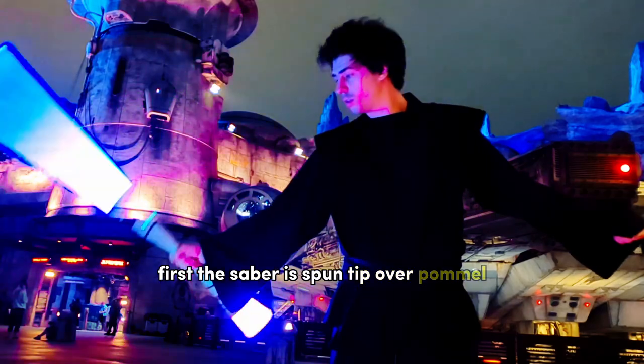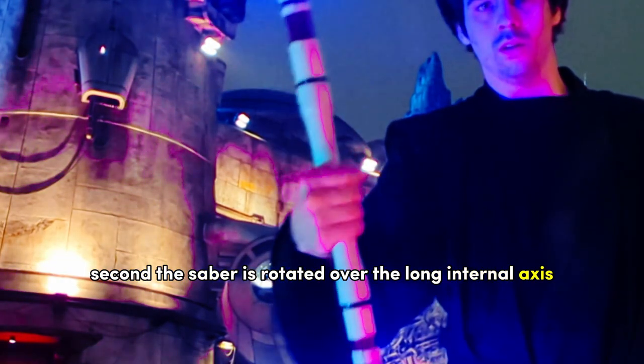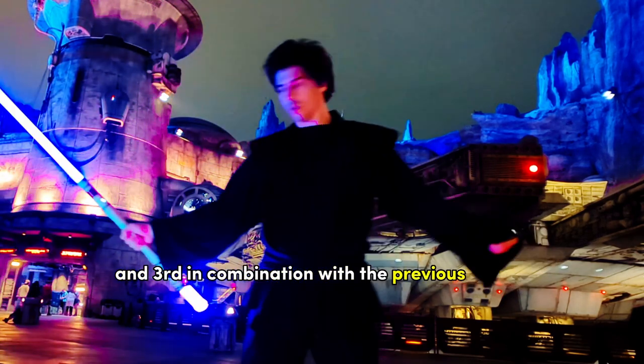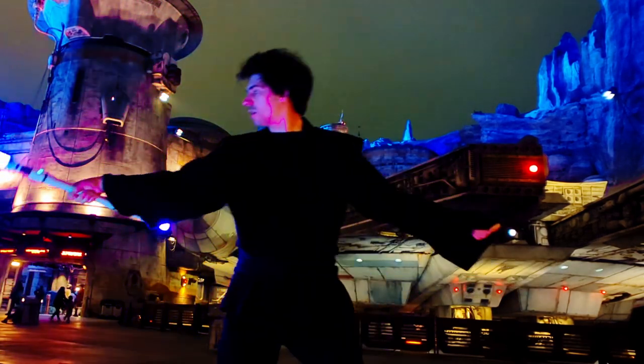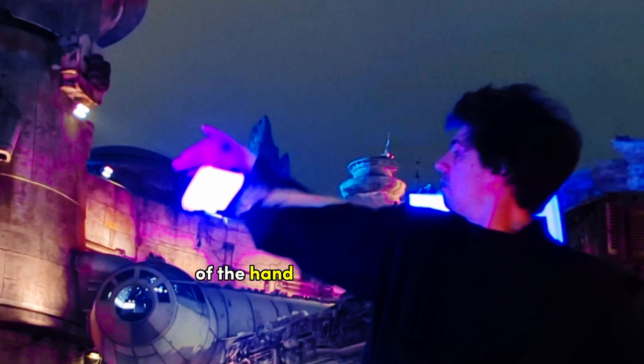First, the saber is spun tip over pommel. Second, the saber is rotated over the long internal axis. And third, in combination with the previous two spins for momentum, throw the balance point towards the inner elbow crotch of the hand holding the saber.